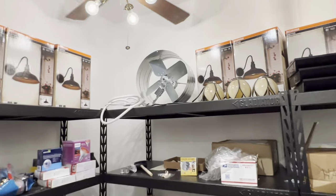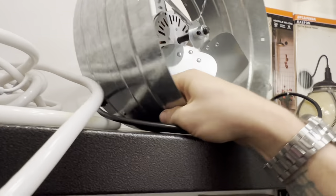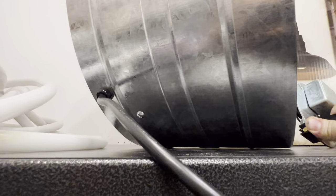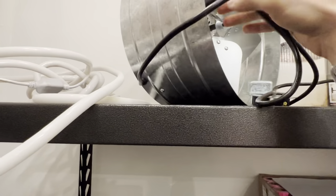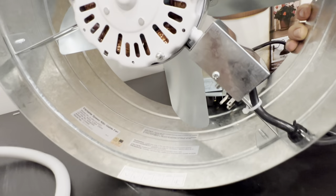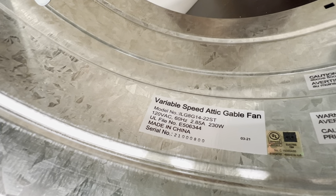By the way, cool thing I found on Amazon — check this out. A really nice old school full metal gable attic fan that actually just has a regular cord and plug. That's pretty cool. I'll try to get some info for you guys.